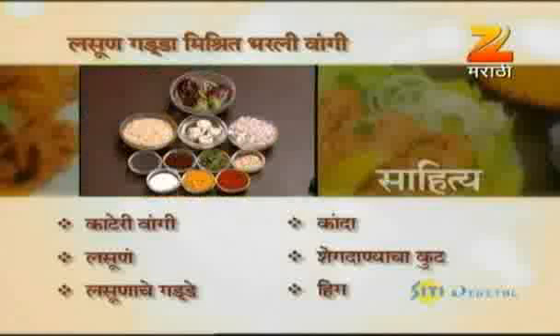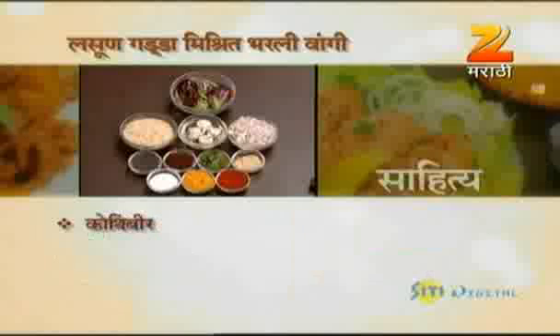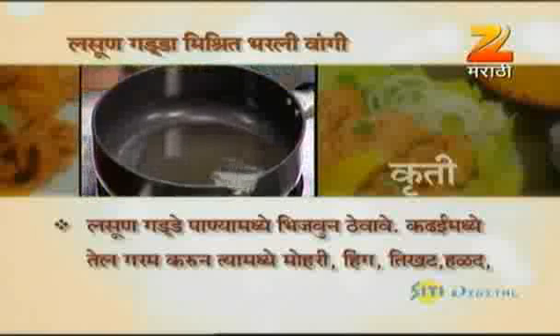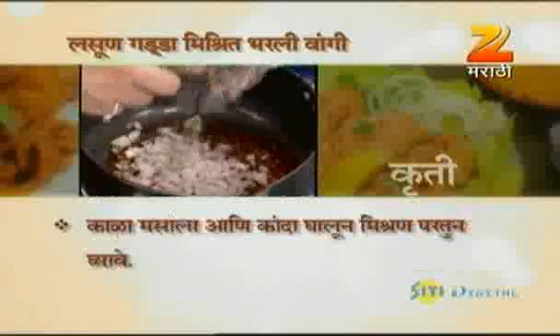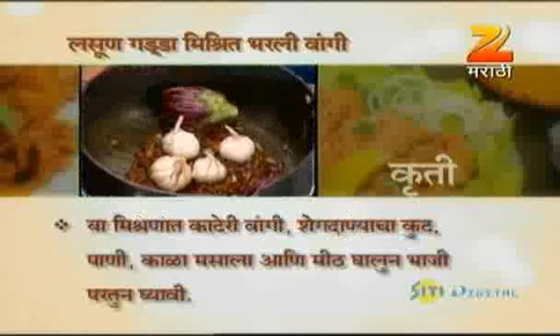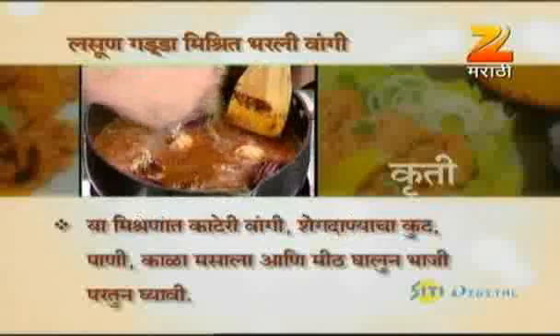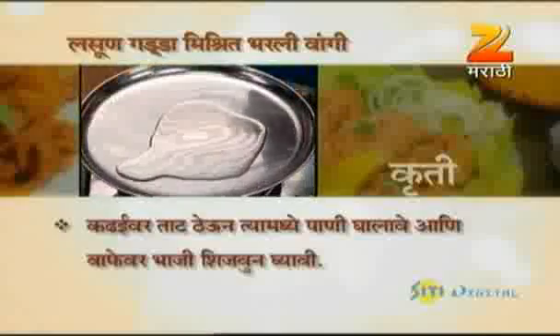Kanda shengdanyacha kut, hing, sukhya mircha, halat, meat, muhuri, kala masala ani kothimbir. Kadayvart tathya untaya madhe pani khalava ani vafevr bhaji shijungayavi.